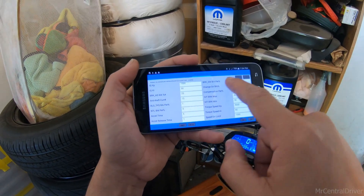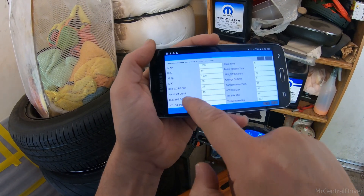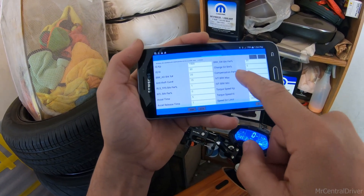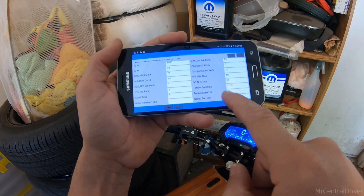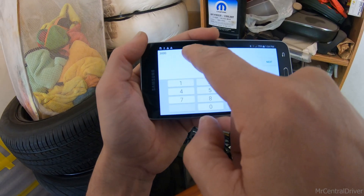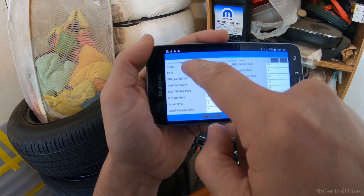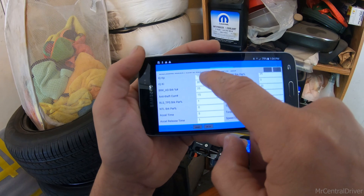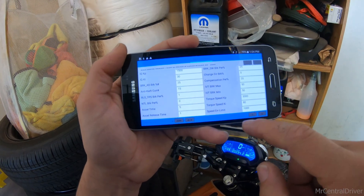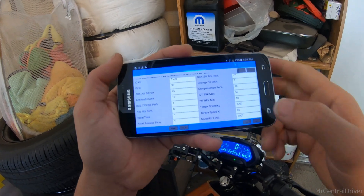This app actually has more settings if you click over to the other tab — the other app didn't have these. I'm not sure what all of it means, but it tells you things like torque and speed. There's a little description up top — this one says 'speed error limit in torque mode range' with a range from something like 50 to 1000.